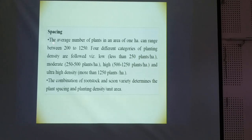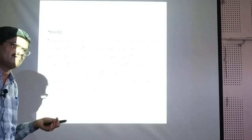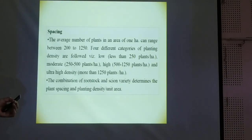We have to look at the spacing. The average number of trees in one hectare can range between 150 to 200. From wide spacing to narrow spacing, we can go. According to the region, the climatic conditions, requirements, and availability of all infrastructure as well as natural conditions, we have to decide the spacing.